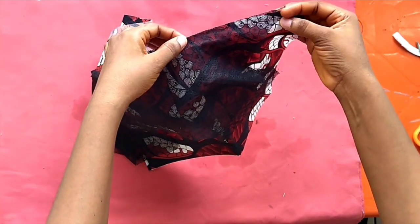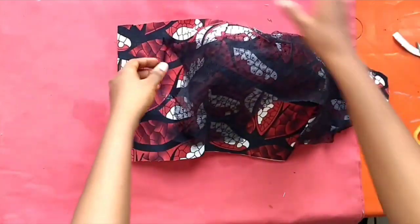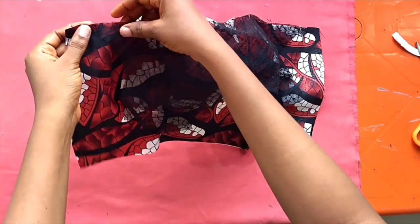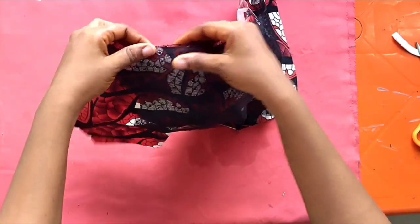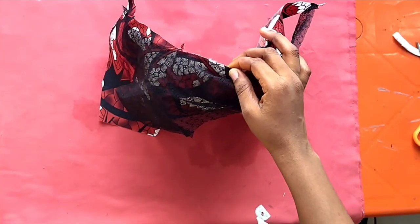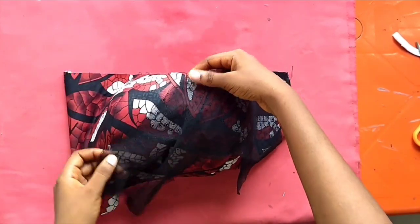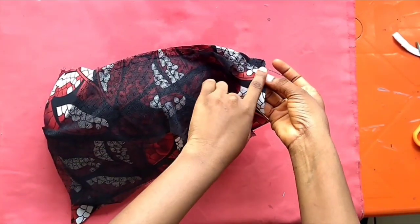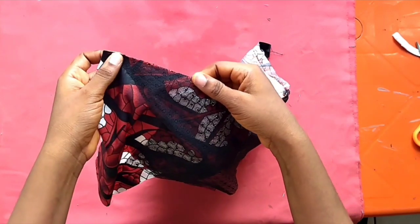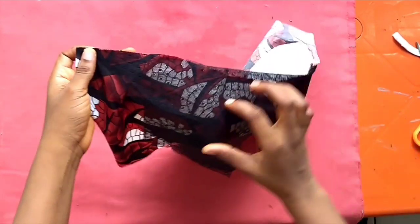Be careful to sew accurately — whatever you sew is what you are going to have. Now check where your yoke stopped on this side, then pin the other side on the right side and join it straight to the middle. Once you've joined one side, see where the yoke stopped and pin the yoke to that exact spot where the first part stopped. Sew from the side to the center — don't sew from the center to the side, it will be difficult to get it accurately.